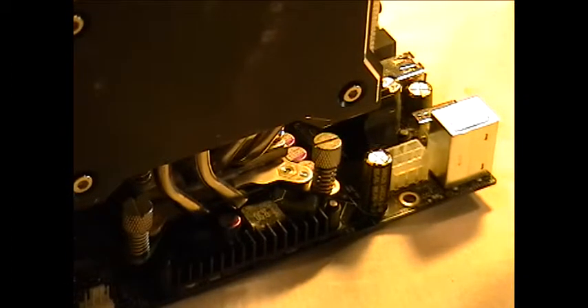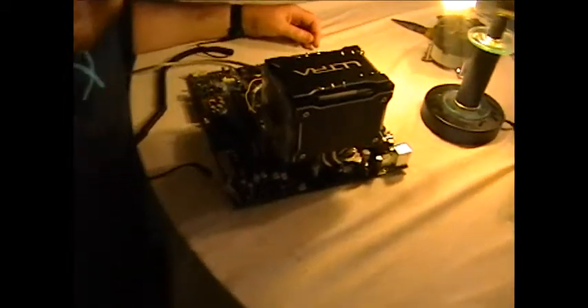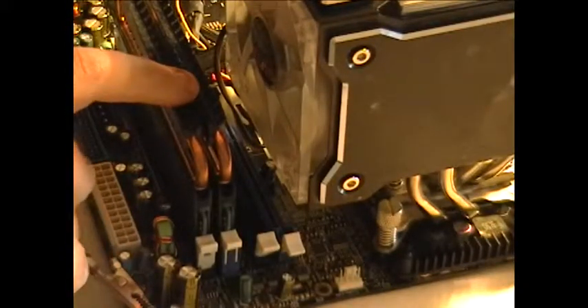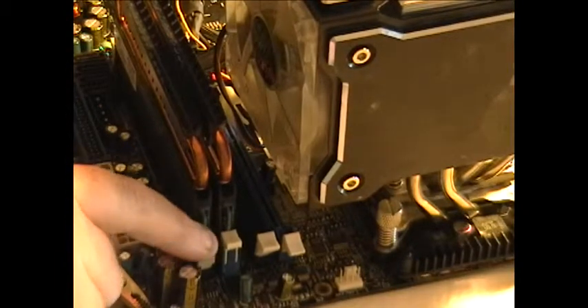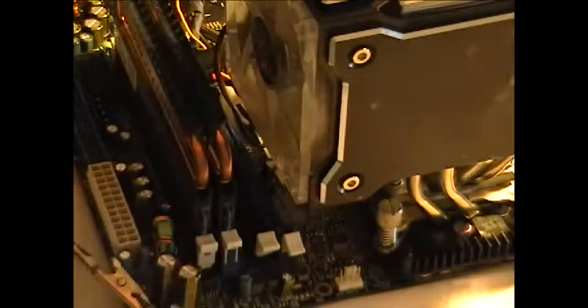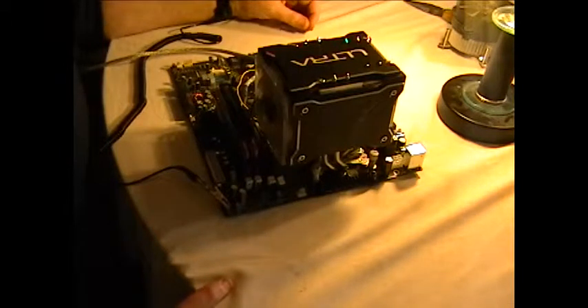Okay guys, that's pretty much it. At this point we've got the memory modules in - the DIMM modules, these are the DIMMs - and we've got our fan installed. If you got any questions, give me a holler and I'll answer them before next week's episode comes out.